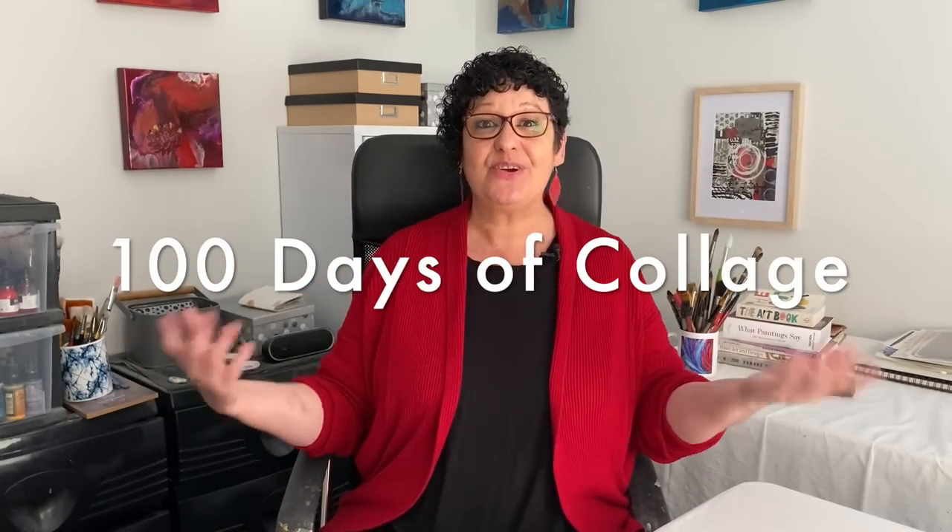Happy Sunday. Welcome to the studio. I'm so excited that you're here, because today we are starting the 100 Days of Collage.